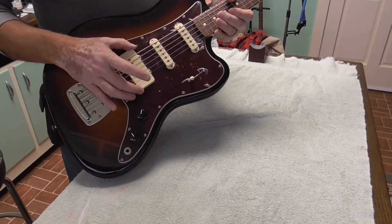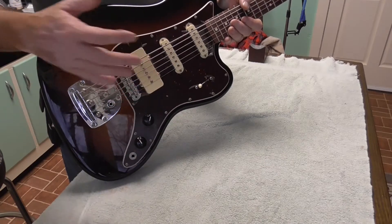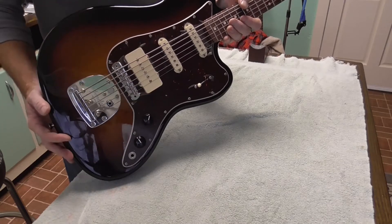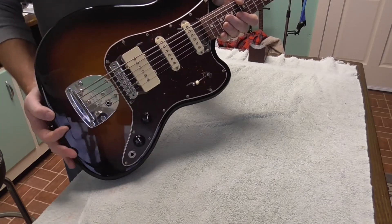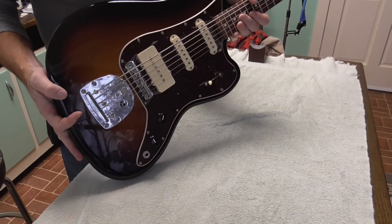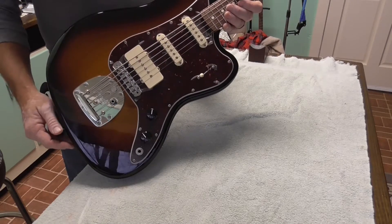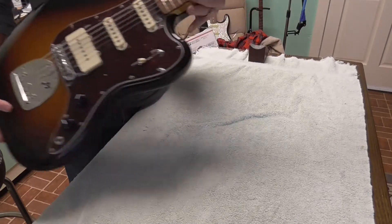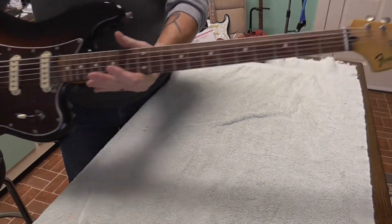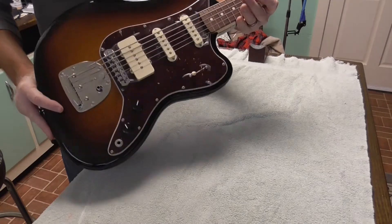It also has a humbucker in the bridge position. This is not a Jazzmaster pickup — it looks like it, but it's actually a JZHB humbucker. Alder body comes standard with 24 to 84 strings, 30-inch scale. They're tuned just like a regular guitar, E to E, except they're one octave down.